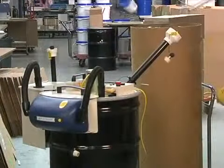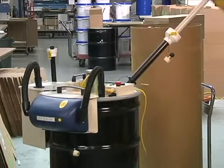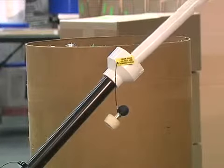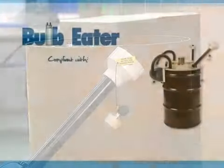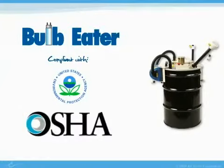Bulbs are placed in a tube that feeds into the crushing mechanism. Once the bulbs are placed in the tube, they're instantly crushed and the internal three-stage filtering process filters all mercury vapor from the bulb. This innovative filtering process makes the bulb heater compliant with EPA and OSHA regulations for lamp disposal.